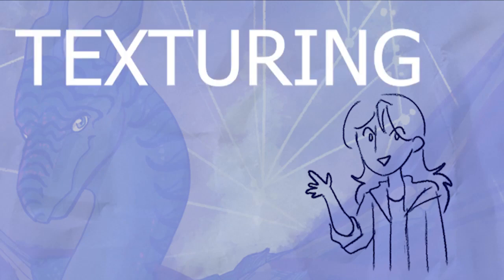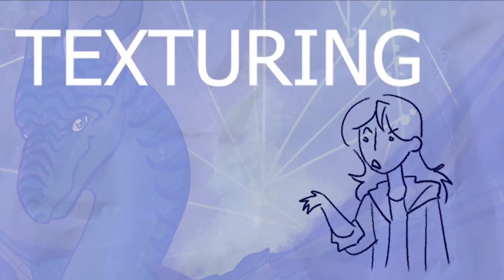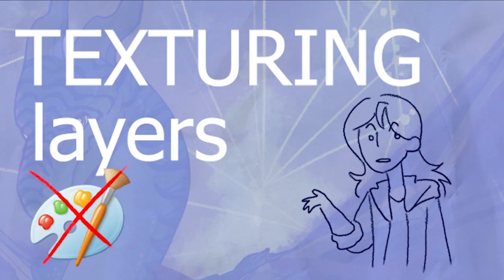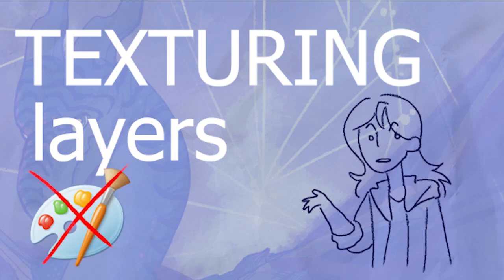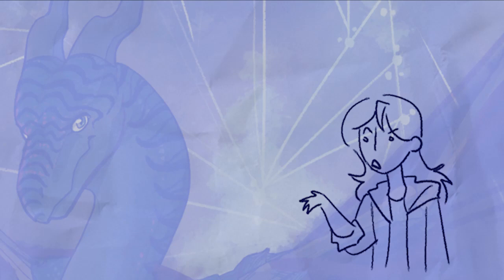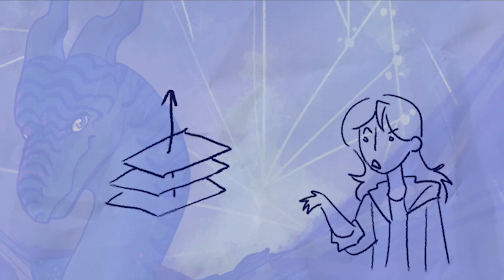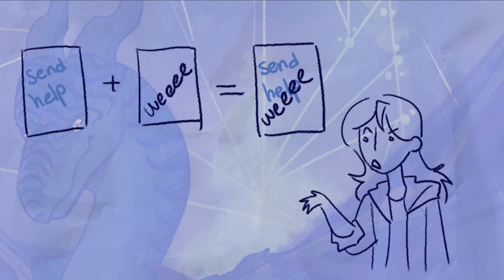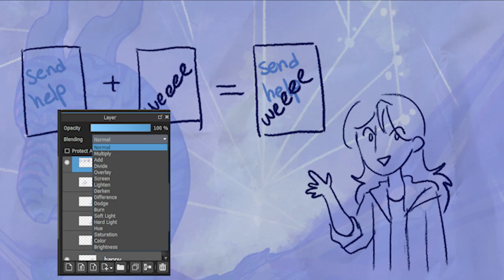Anyway, the topic of today's video is texturing, because for digital artists we've got these things called layers on our programs — unless using MS Paint, in which case I salute you. Layers allow us to build our drawing up over several different sections, sort of like a dry layer of paint each time, except we can edit each layer individually, which is very powerful. Coupling layers with layer blending modes, we can pull off some very interesting textures on top of our drawings to make them seem more realistic or more detailed.